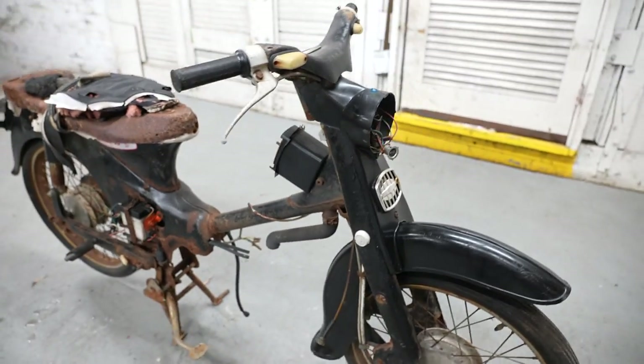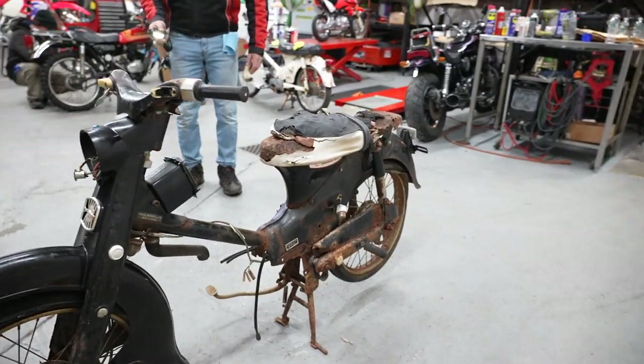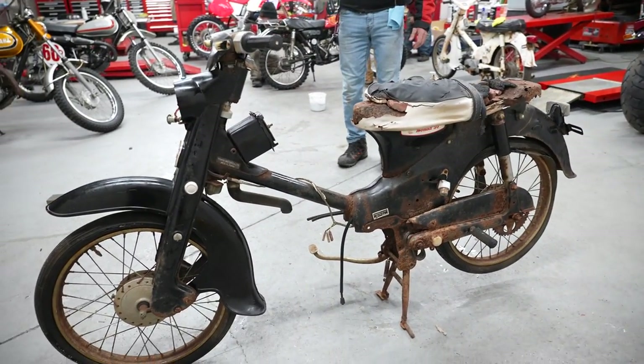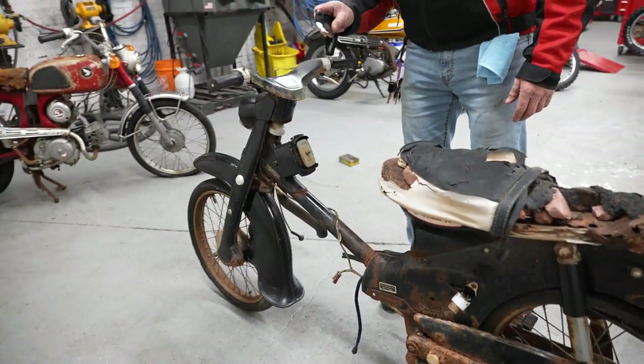It's drop-in ready. It just needs a motor and some tires. Pop a seat on this thing and you're good to go. The bones are good — the front fender's intact, the front forks, the handlebars. It even has a nice odometer showing only 1,154 miles.